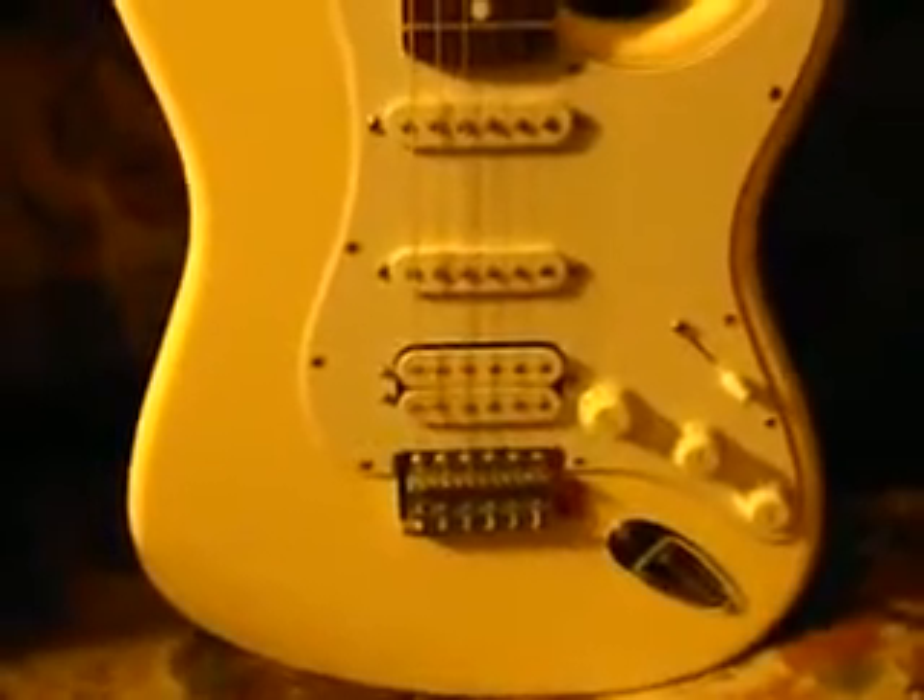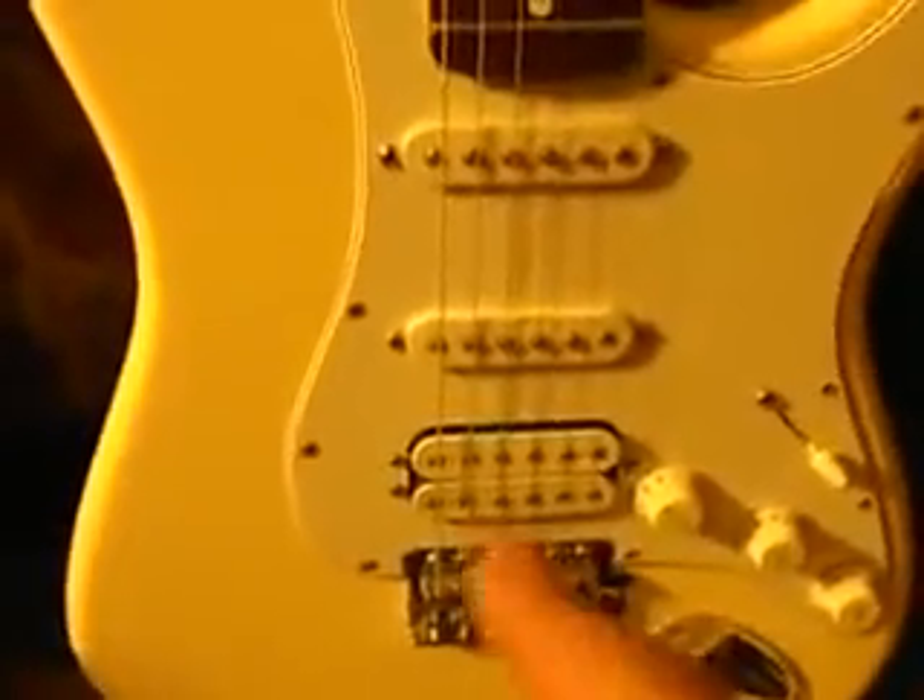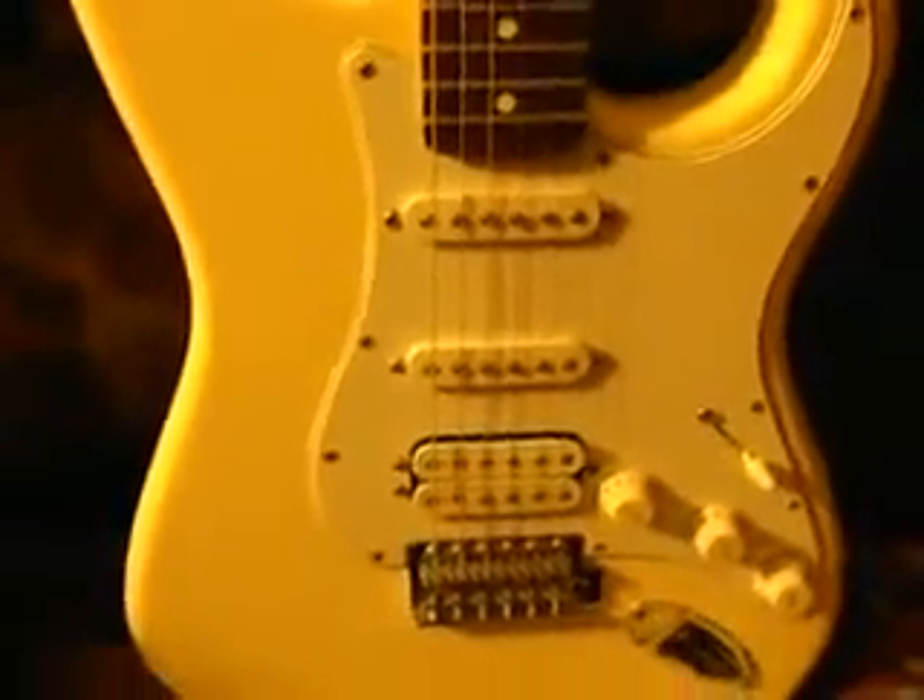Want to move up higher? Get the Fender Standard Strat. This one has a humbucker on there and two single coils — they come with three single coils too. They're made in Mexico. This is how the headstock looks — more detail too, and a rosewood neck. This one is an Olympic White finish. These guitars go for $550 at Guitar Center, and they don't have any marking on the back plate either. Nice finish, as you can see. Stripe down the neck, better tuning pegs with the Fender name stamped on it. Higher quality — you get what you pay for.